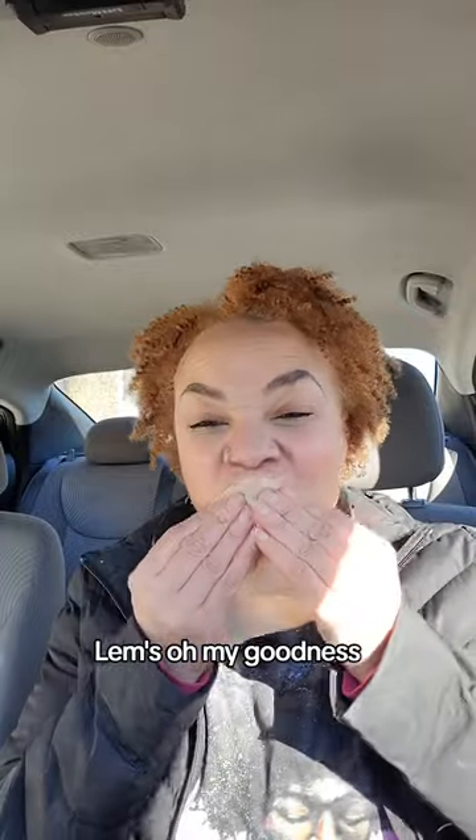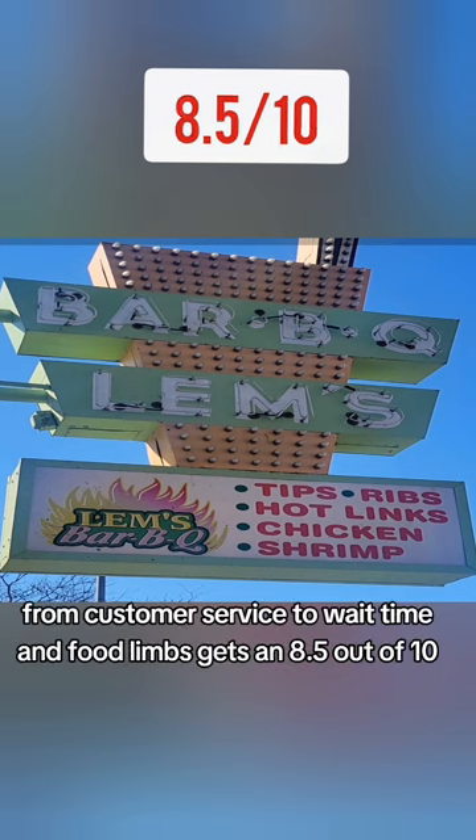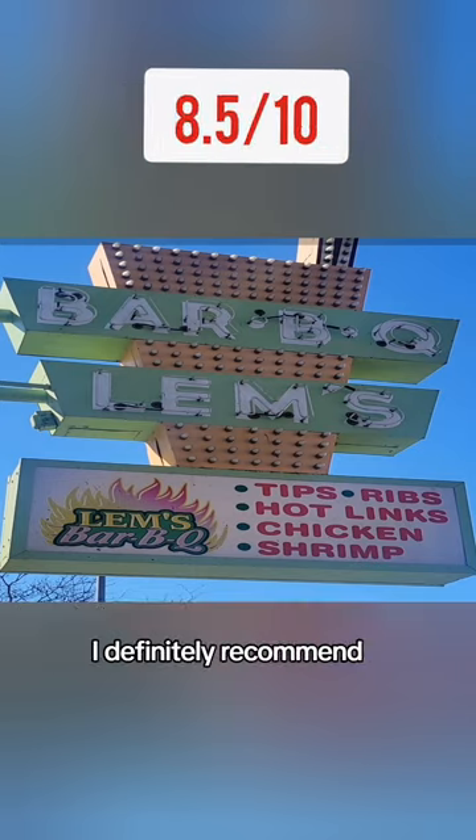Lim's — oh my goodness, it's fat. Taking all things into consideration, from customer service to wait time and food, Lim's gets an 8.5 out of 10. I definitely recommend it.